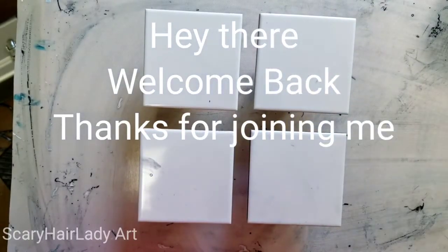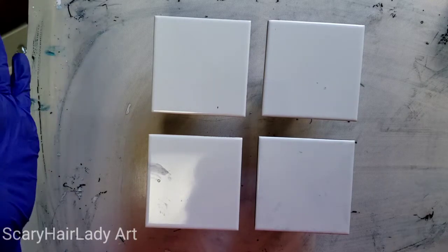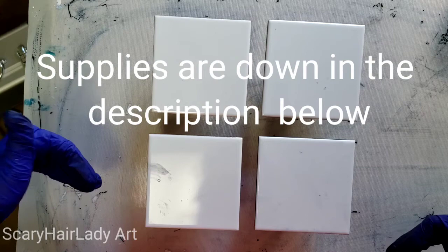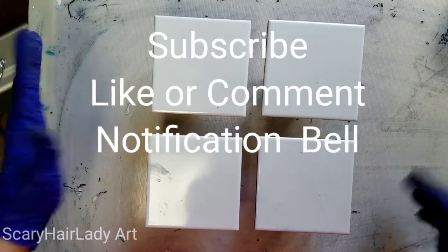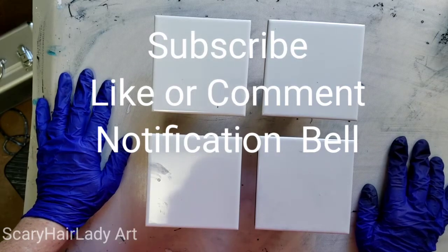Hey there! Welcome back and thanks for joining me. Rascal says hi too. My supplies and equipment are listed in the description box below. And if you like this video, hit the subscribe button. And if you want to be notified of new videos, hit the notification bell.